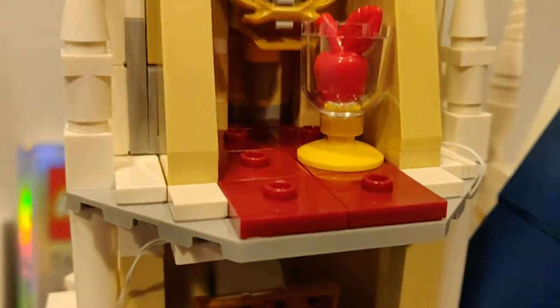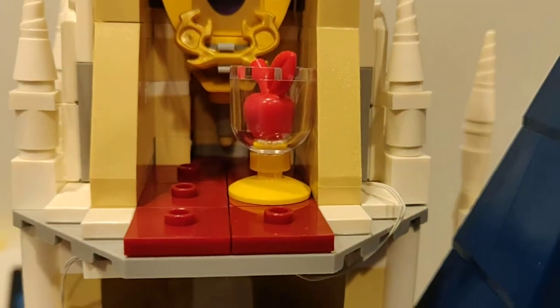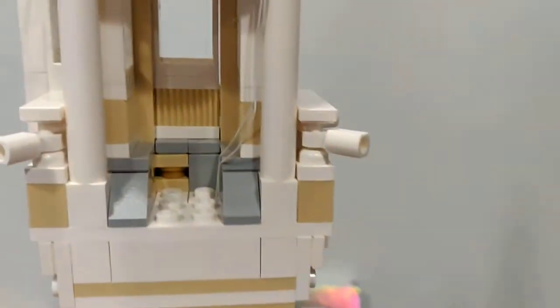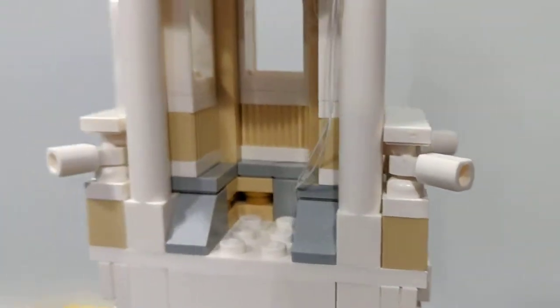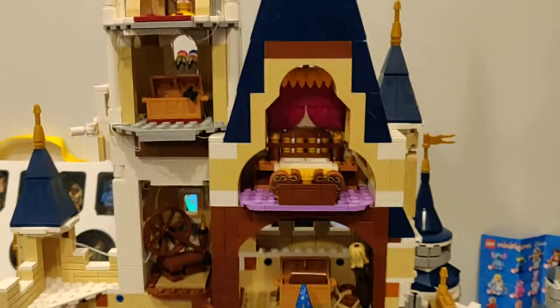We go up and have mirror mirror on the wall — Snow White. We have the apple right there. Then going up there's nothing special about this section here, and we go up to the tower — this is the inside of the top tower where someone can stand, probably Tinkerbell.